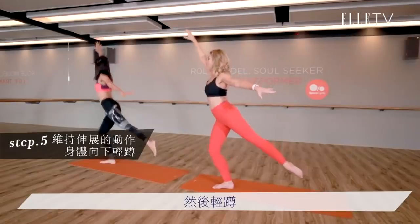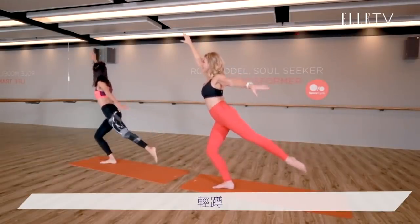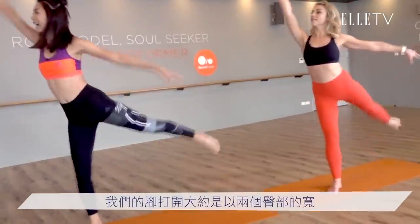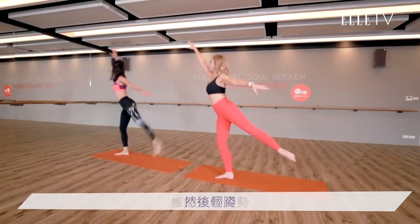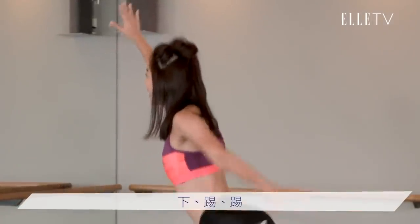Okay Hope, we're gonna hold here. And pulse down. Pulse. Pulse. Now lift. Lift. And pulse. Pulse. Squeeze. Lift again. Plie. 我們的腳打開大概是你兩個臀部的寬，然後膝蓋呢，對起你的第二個腳尖. Hold. And down. Down. 大腿往上踢. Here we go. Down. Down. Down. Okay.